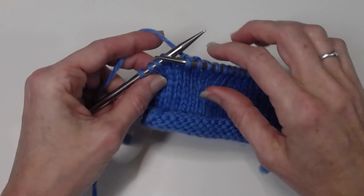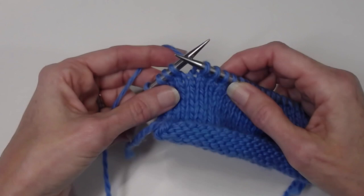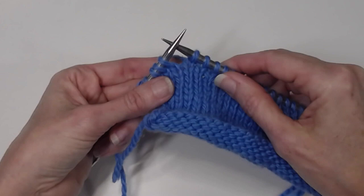German short rows are another method of working a row short, and I like them because they look good on both the front and back side. So if you have something like a shawl collar where you can see both sides, it's quite a nice method. I'm going to do German short rows on both sides for continental, both sides for throwing, and then I'll have a special bonus video for doing it backwards.